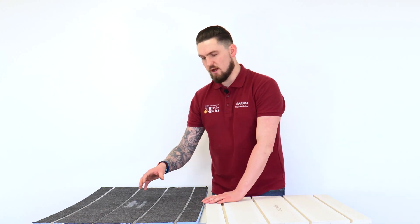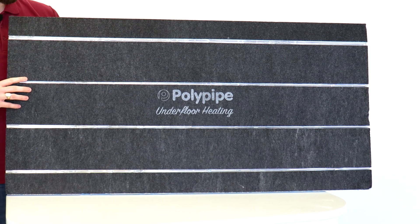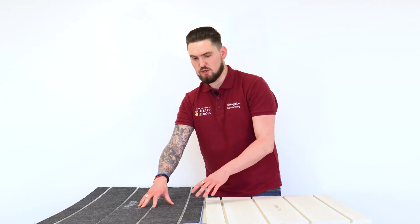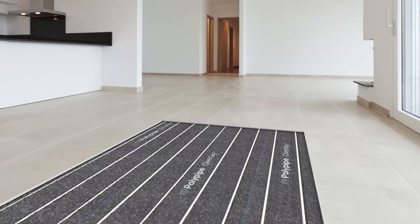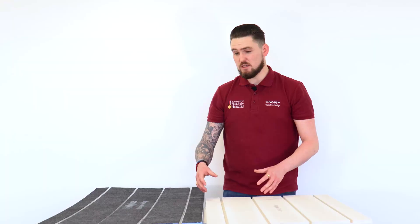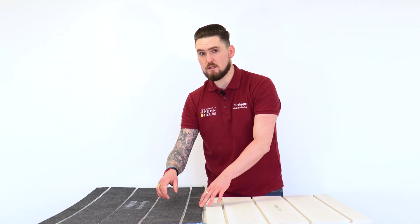We also have in the range the Overlay Plus panel. This panel is very similar in that it's also 18mm and houses a 12mm pipe at 150mm centres. The only major difference is that it's made from extruded polystyrene, meaning it's a lot lighter than the first product — so it's a little bit easier for your installer on site.